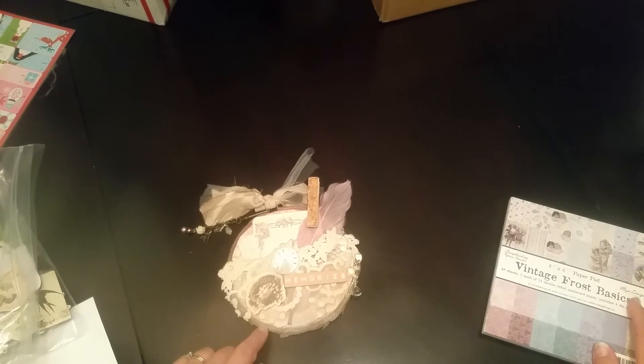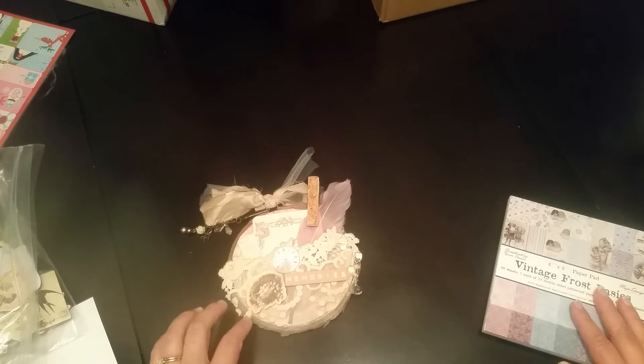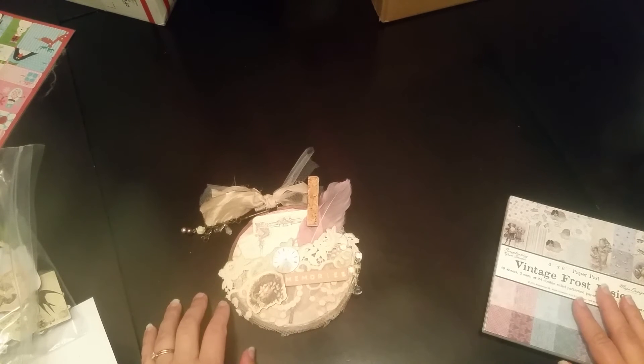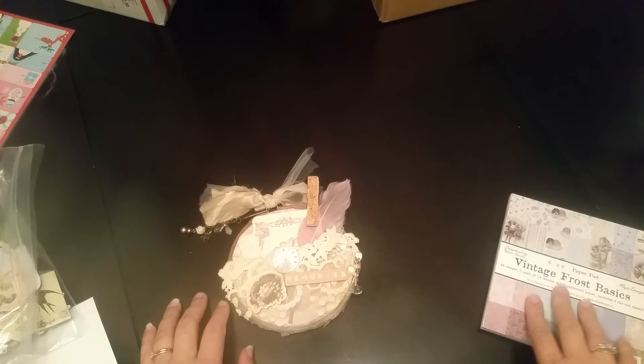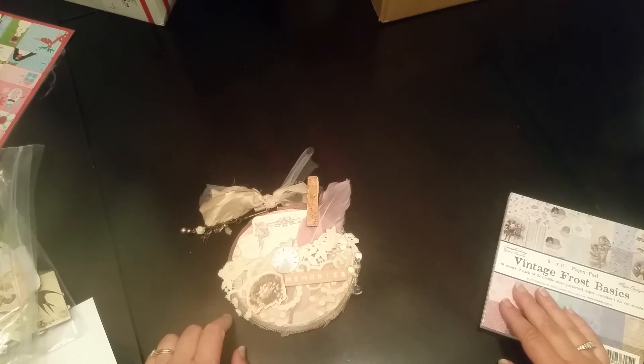I just love these prints — they're so cute. I'm going to make up a couple of these hoops in a Christmas/winter theme for Christmas presents. That's it — this will be going out to Roxy tomorrow. Thanks for watching, and head over to Your Paper Pantry and check out the swaps.